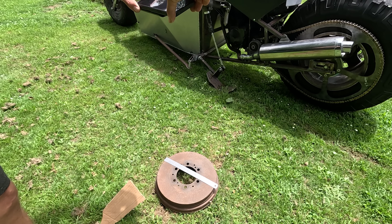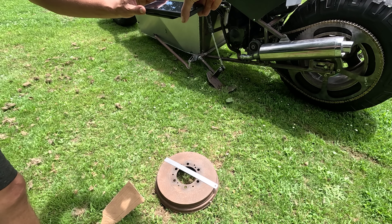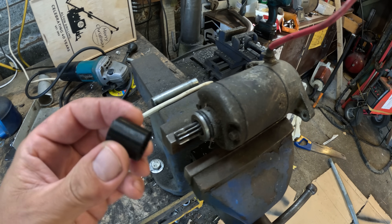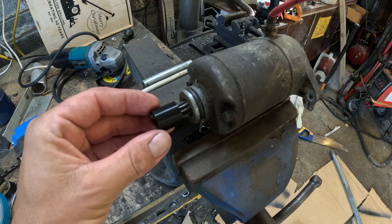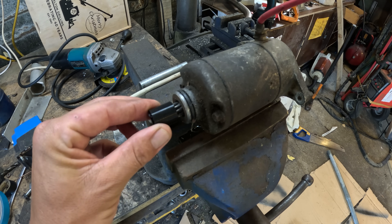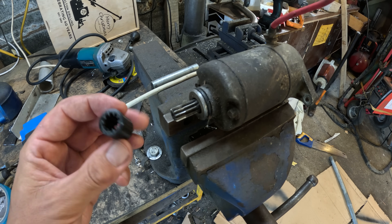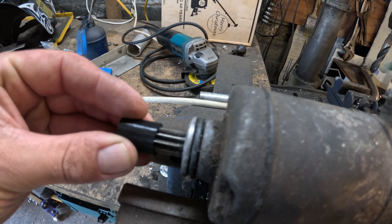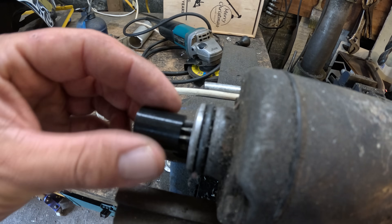I take some measurements and decide I need to do a test spin up first. So I have a four-wheeler starter motor here. I've done a little test print to see how it fits on there — I don't like it, it's a bit too loose and has potential to vibrate, so let's tighten that up. I've just printed another one. That is perfectly tight.